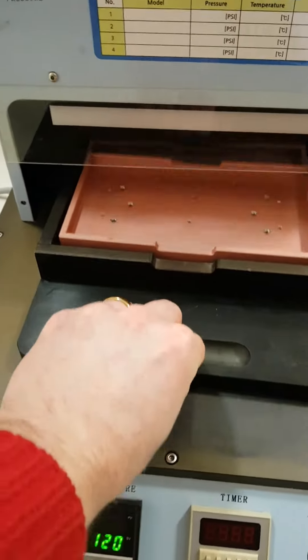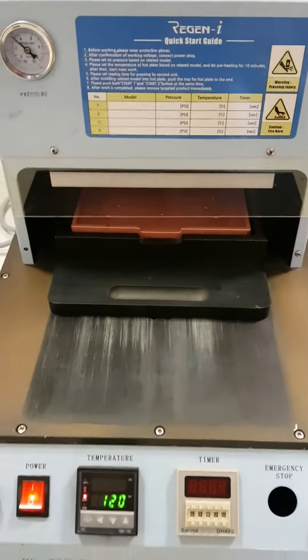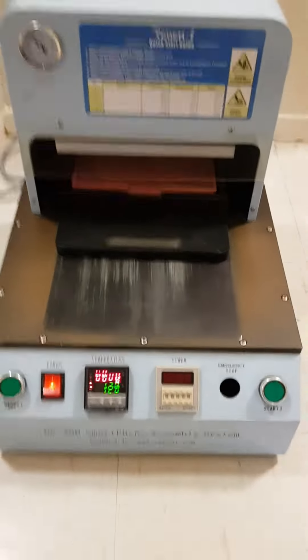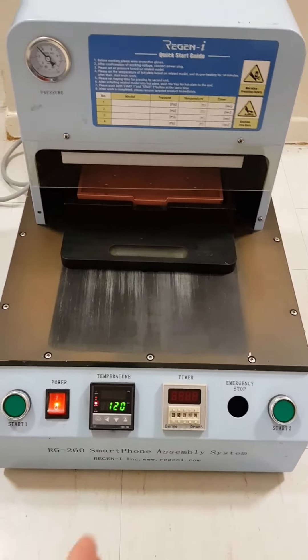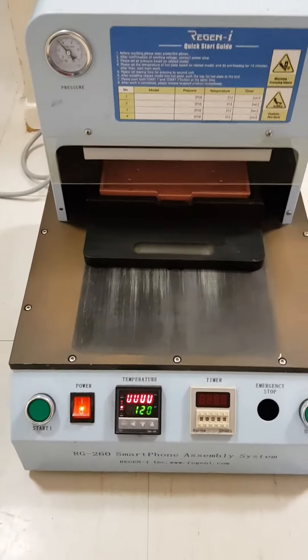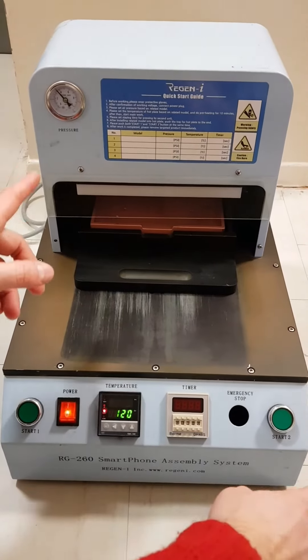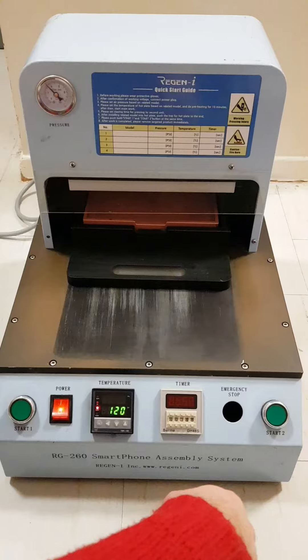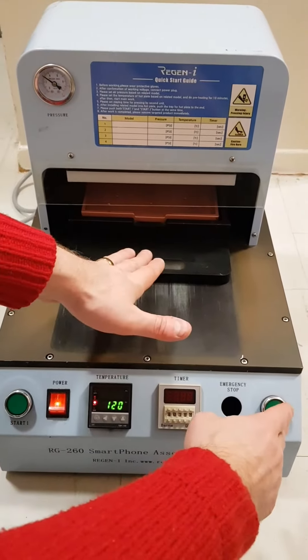Then put it like this. Once you switch on the pressure, you press both star one and star two simultaneously. I tried doing it together — you cannot. There's a safety mechanism so you don't have your hands inside the machine during operation.